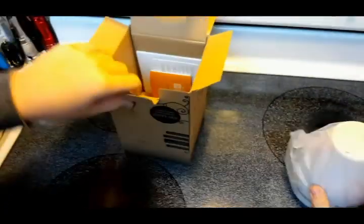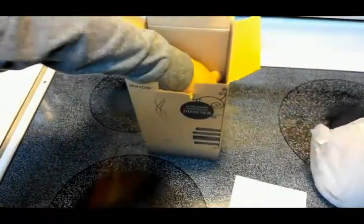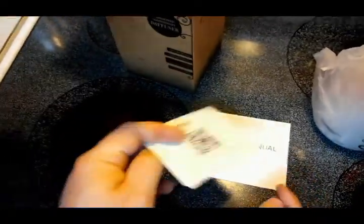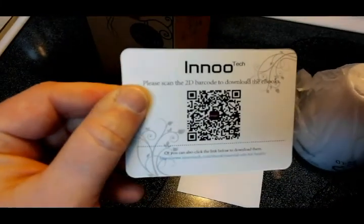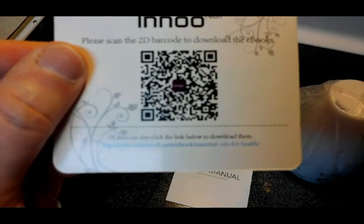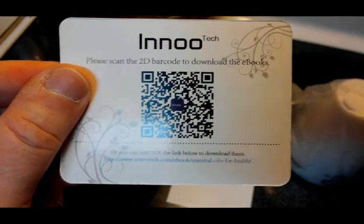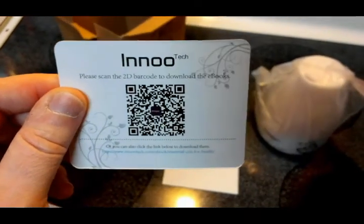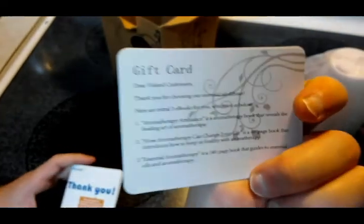Let's see what all comes in the box. There's your diffuser. There's a thank you card, and this comes with some electronic books — you can scan the barcode or type the link into your PC or phone and get free downloads.